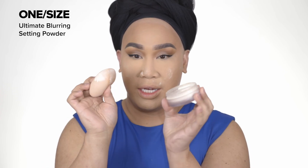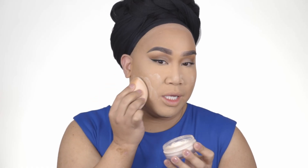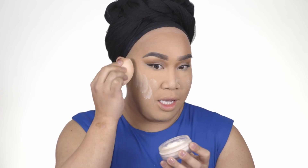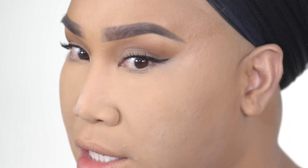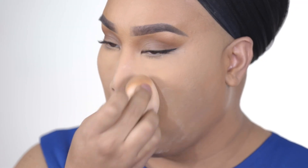I blended my Butter Silk Concealer under my eye — I'm in the shade medium two with rosy undertones. My face is looking really freaking snatched. I went ahead and started using the Ultimate Setting Powder by One Size. This powder has literally been my go-to ever since I launched it. It gives you that blur — if you guys haven't tried it, please try it, get a sample or the travel size. It will give your skin not just a smooth texture but will allow your makeup to last all day. It's just blurring my skin.